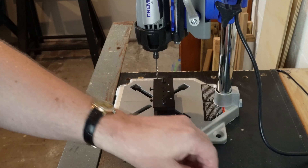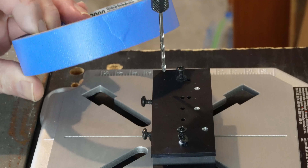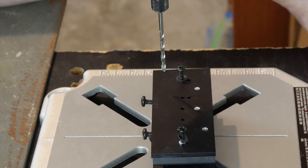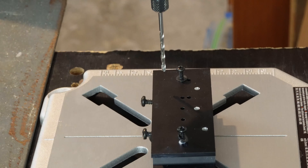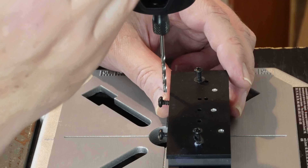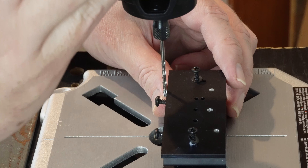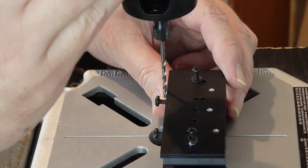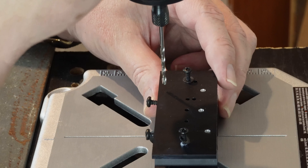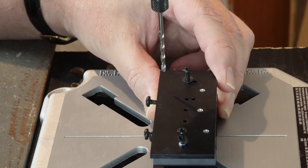So you get the hole started with the tapered tap and finish it with the bottoming tap. If this were a real heatsink, another thing you could do is put some light blue painter's tape over it to stop the swarf from scratching the surface. I've made sure the drill won't go any further than I want it to, positioned where I want it, and now I'll start.